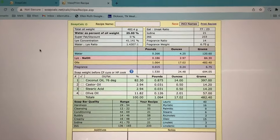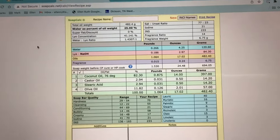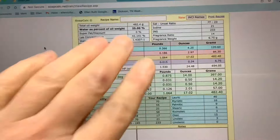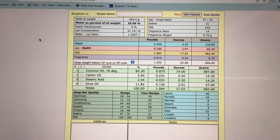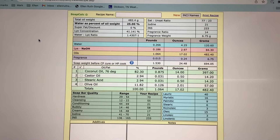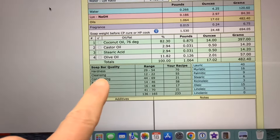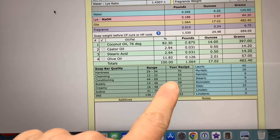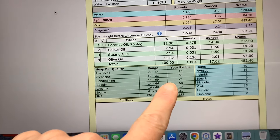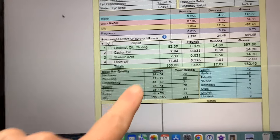We are back and I wanted to show you my Soap Calc numbers here. I put the recipe — which will be written down below — but here it is on my computer screen. You can take a screenshot. This is the entire recipe we're using today, less the citric acid and the increased lye. The hardness is off the charts, great super cleansing, very low conditioning, high bubbles, and low creaminess. So this is a very cleansing bar.